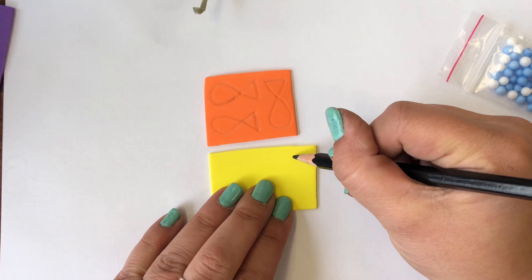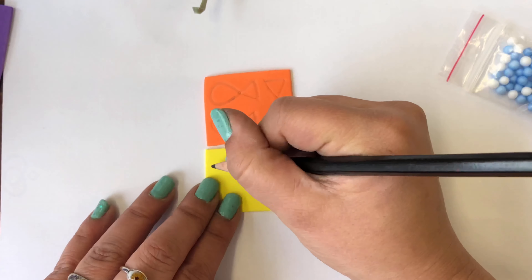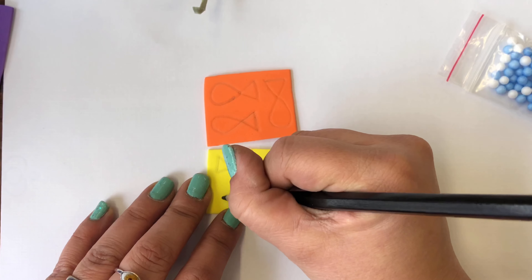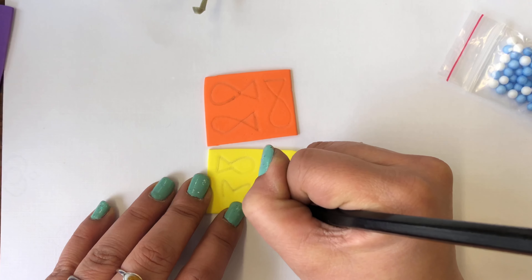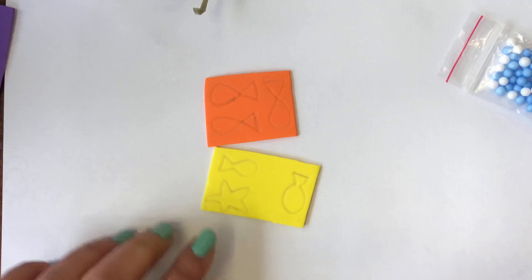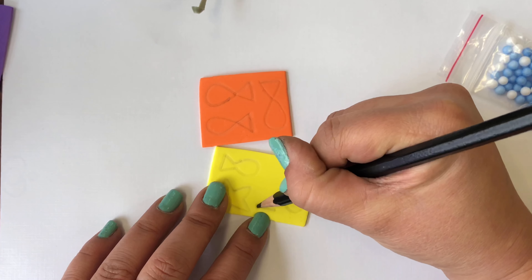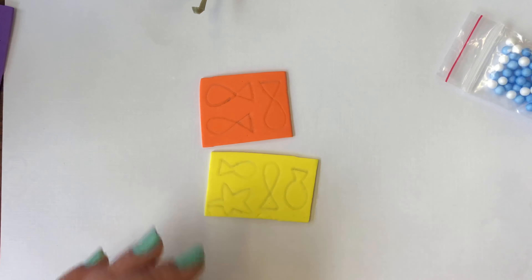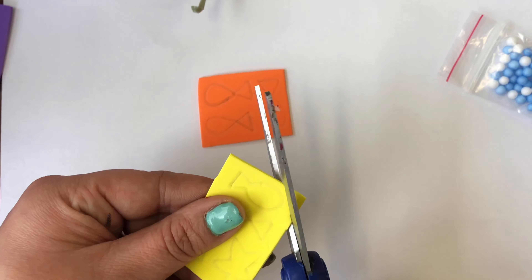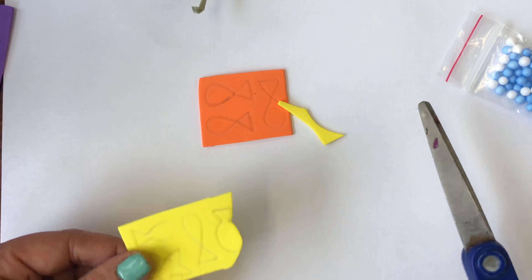Let's draw some more fish. You can draw any style of fish — you can even make an octopus, a jellyfish, a clown fish, a starfish. Maybe I'm going to make a starfish actually. One, two, three, four, five, six — I can probably fit another fish here. So I drew my fish, now it's time to cut them out. Go ahead and press pause, draw your fish onto your orange and yellow paper, and press play again when you are ready.